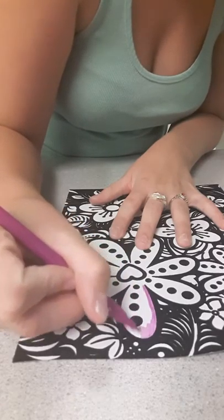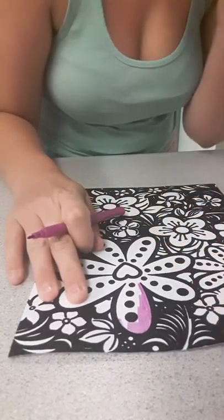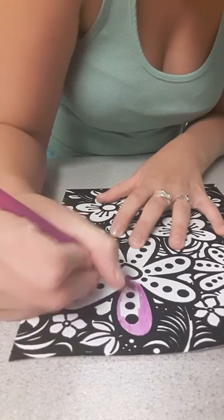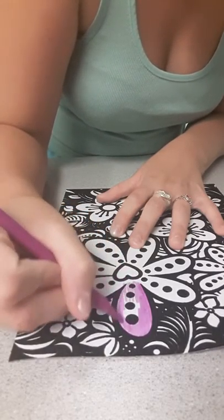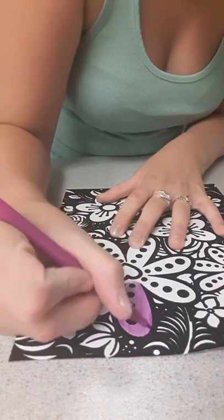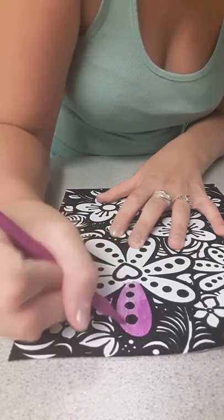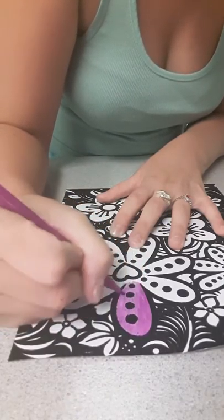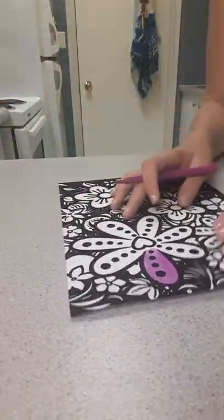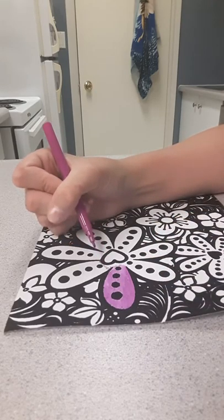It doesn't actually matter if you color outside the lines because it's velvet fabric — it's really soft. These are washable markers, so if you get it on your hands or clothing it'll come out. Also, when you're doing laundry and the detergent isn't getting stains out, instead of buying expensive stain remover, just throw maybe a cup of salt in with your load and it'll get the stain right out.